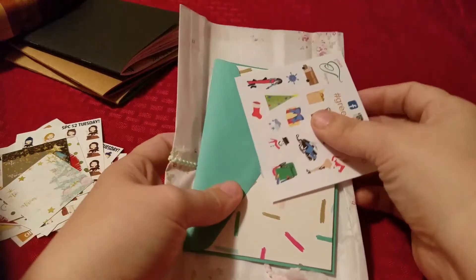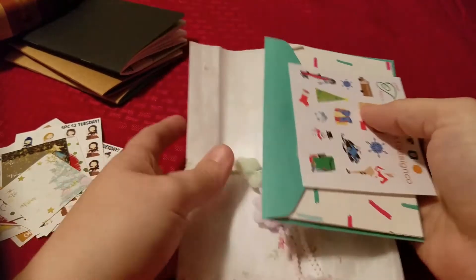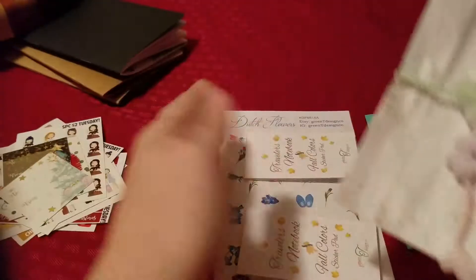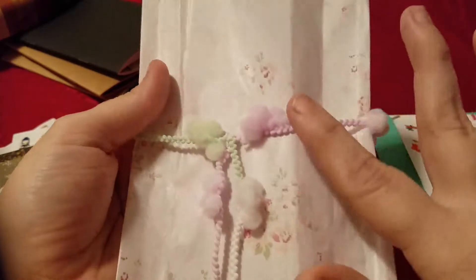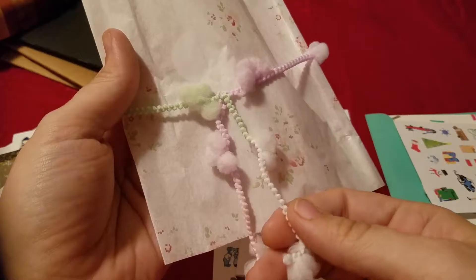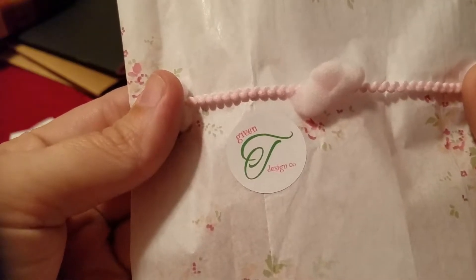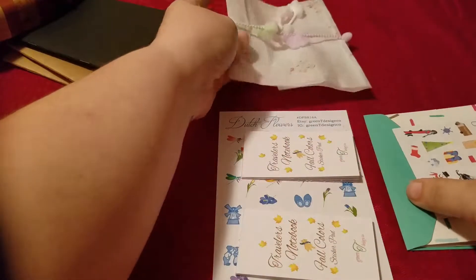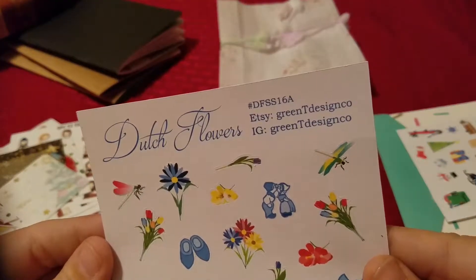Now this next set — I totally squealed in my apartment, I squealed like a stuffed pig because the stickers were inside of a pink plastic bag and covered in tissue paper. I can't wait to use this tissue paper and this ribbon — I'm gonna totally turn it into a bookmark or add it onto a paper clip. It is from GreenTeaDesignCo on Etsy. I'll have all the info linked below.